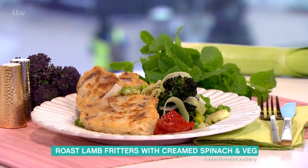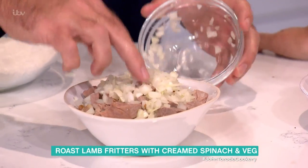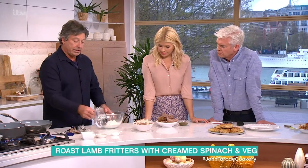So you use leftover lamb, you chop it up, and you put into it a bit of chopped onion. Raw onion — good old-fashioned raw onion. A bowl of flour — self-rising flour.